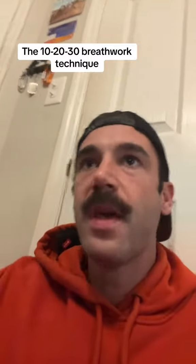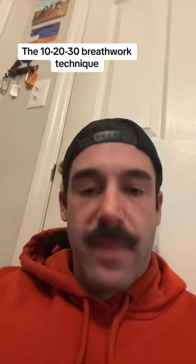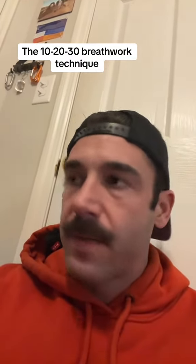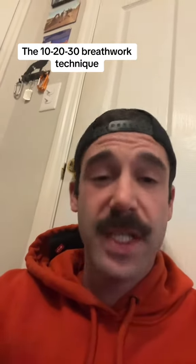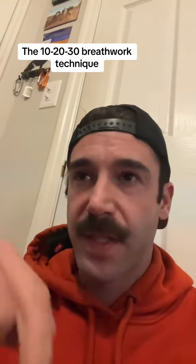At the top of 10 — meaning you take air in — you hold it for 10 seconds: one Mississippi, two Mississippi, all the way to 10. Then you exhale. As soon as you get to the bottom of that exhale, you do 20 deep breaths and then hold for 20 seconds.